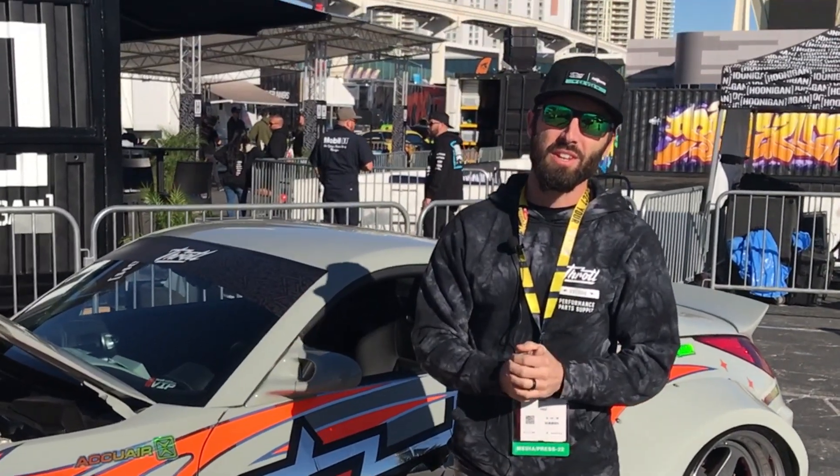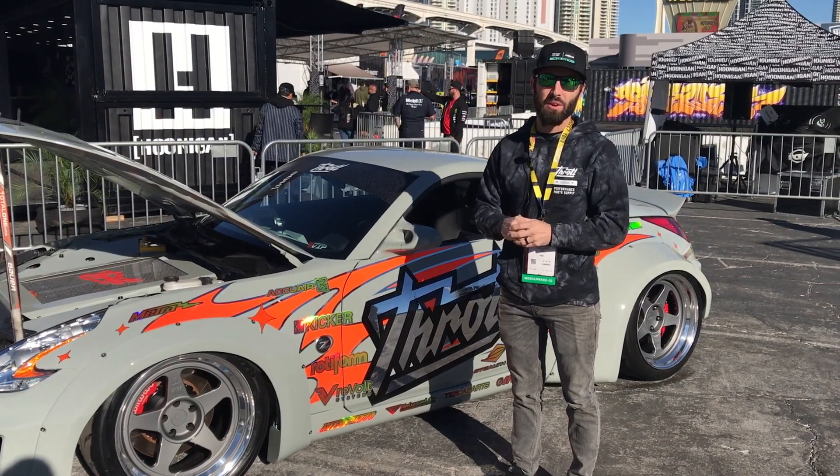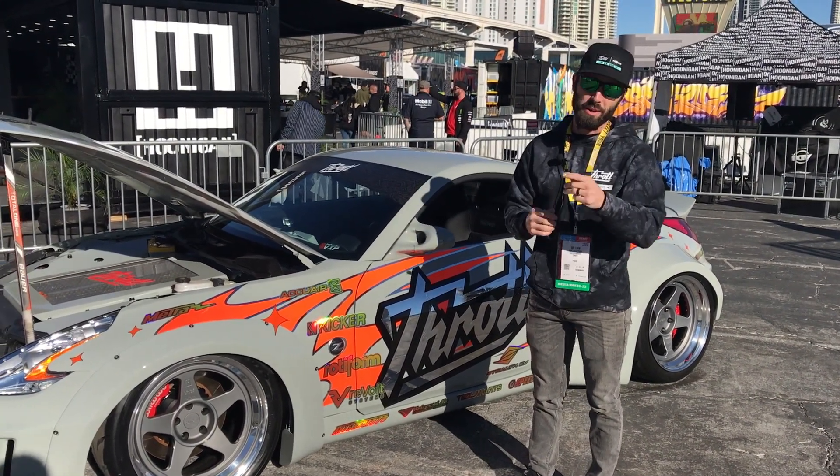So that is our E350Z. Appreciate you guys taking a look at it with me, hope you like what you see, and we'll bring more to you in the future. Thank you to Speedhut as well.